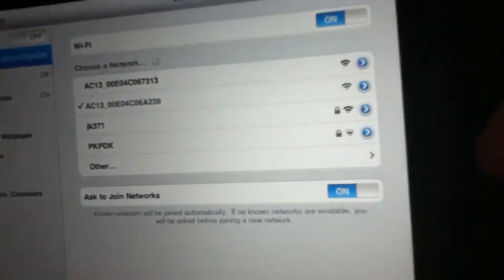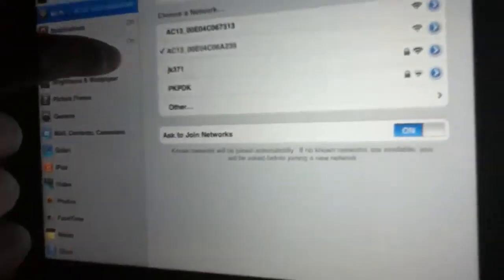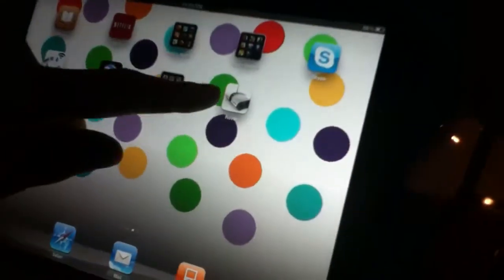So here we have our wifi. These are the two wifi connections — you see the AC13. Those are the two wifis for both our tanks over here and over here. These are our two tanks we have. So you have to connect it to wifi. I'm connecting it to that tank, so I want to go back and then go to the app. I downloaded it — it's free from the app store. You just search rover.